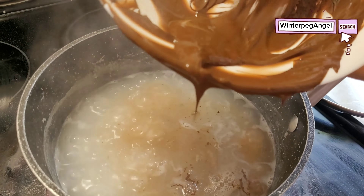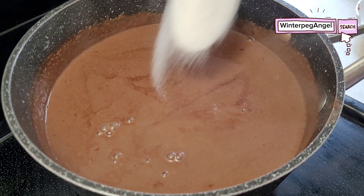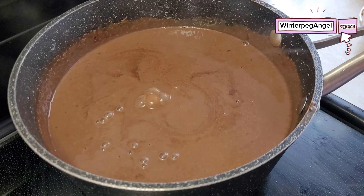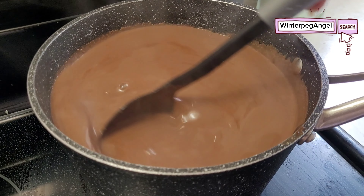Add the fresh milk into the mixture. Add sugar — this is optional. Mix it well.